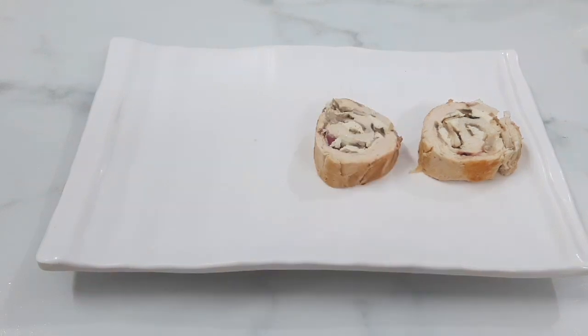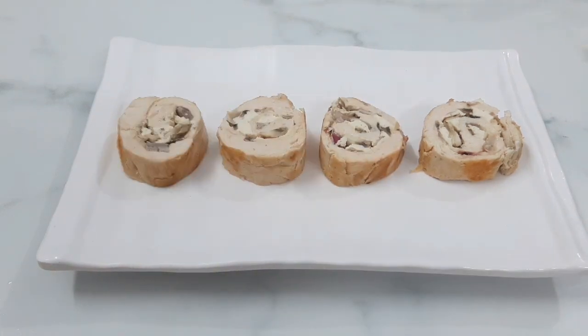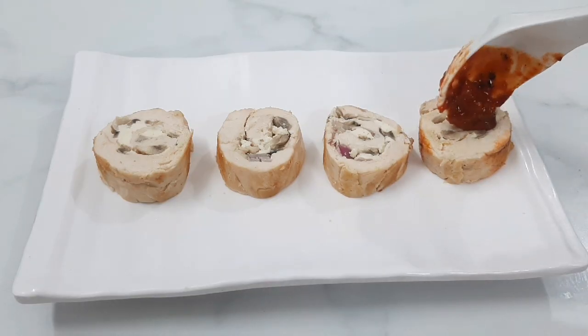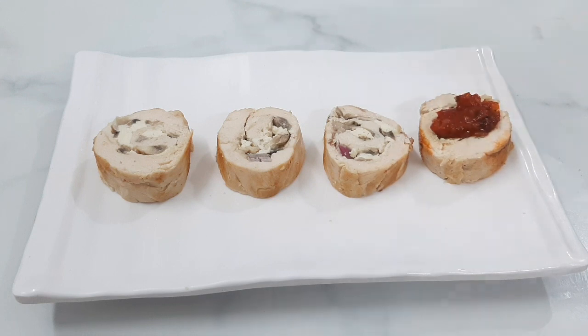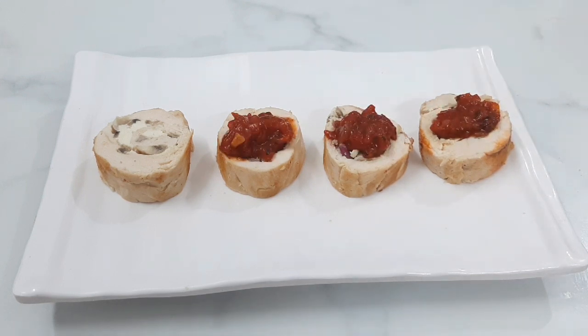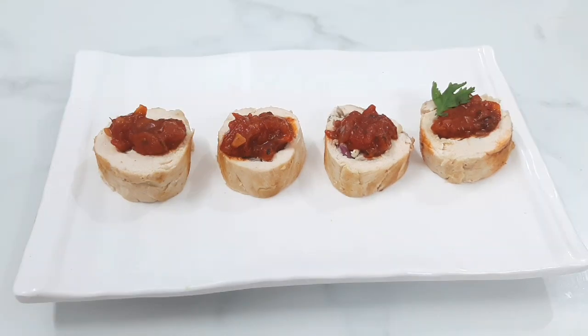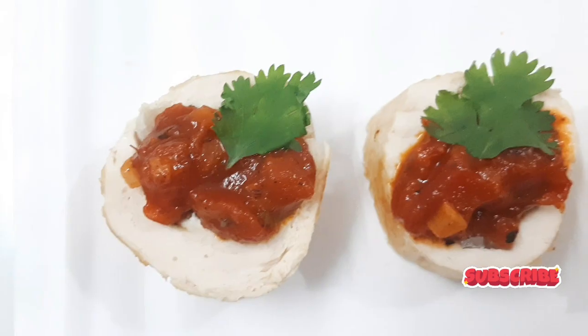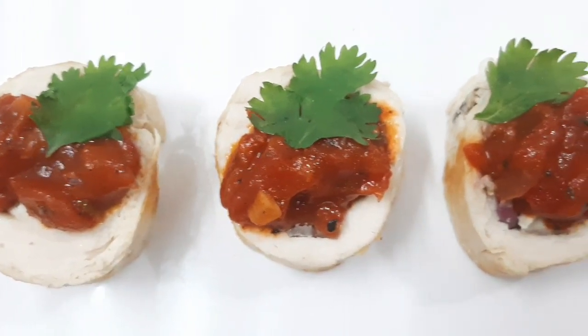Let's do the plating. Transfer the chicken to the plate and add the sauce on top. It's a very simple and yummy recipe — do try it and let me know in the comments. Until then, bye from Ishweta. See you guys in my next video!